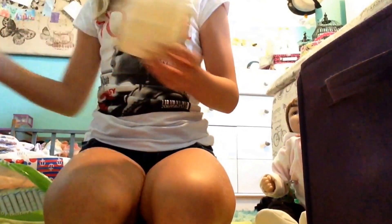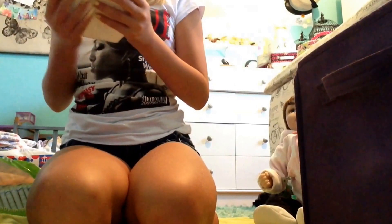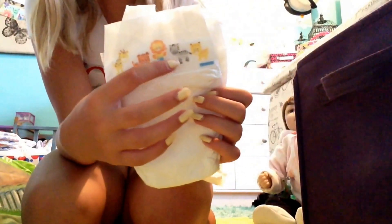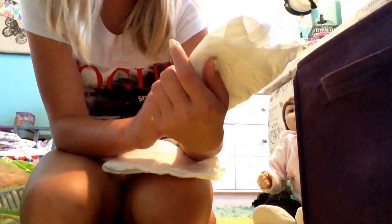Moving on to the next bin, which is mostly smaller diapers — it's the purple one, or lighter purple. I have a ton of these Parents Choice newborn diapers. I also have two diapers that I'm not sure what brand they are — they're size 1's with little animals all over them: a giraffe, a tiger, a lion, a zebra, and a cheetah.